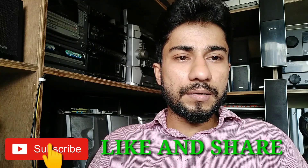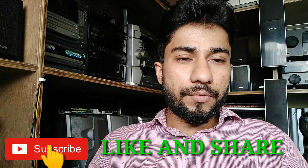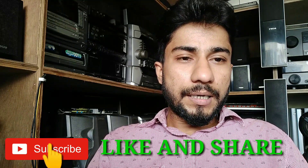Hello friends, how are you all? Before starting the video, I would like to share something with you. Actually, my Hindi is a little bit less because I am from Kolkata and Bengali. For this, please comment in the comments box.